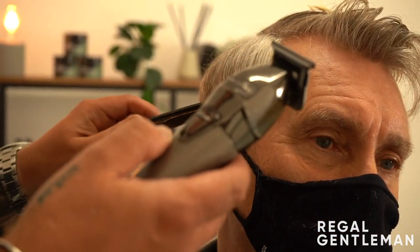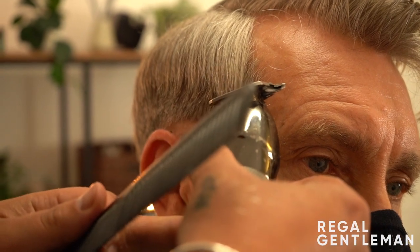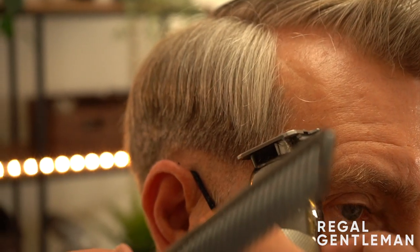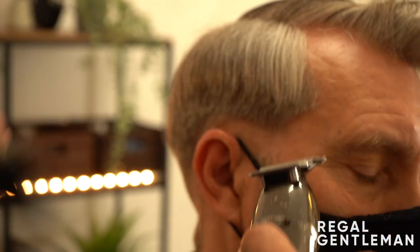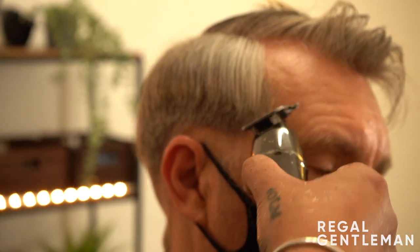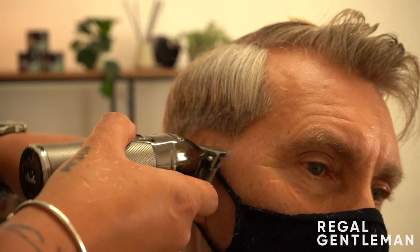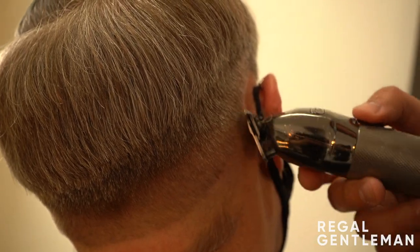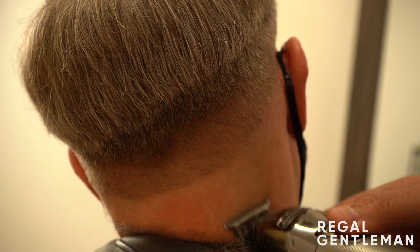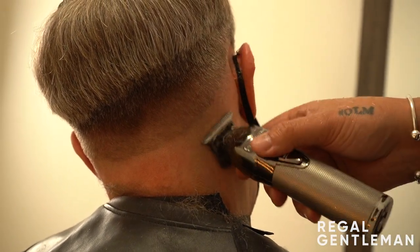Moving on to my mini clippers - or trimmers, whichever term you prefer. I'm going to strengthen up the hairline and strengthen that temple. When doing a fade like this, strengthening the temple is really nice - it makes the fade pop a little bit more. Not cutting into the hairline too much, just making sure the length through here is kept the same, then edge it off to make it even. Working up and off into that zero, not going up to the line, just before it - same scooping motion, to make sure we don't leave a line.